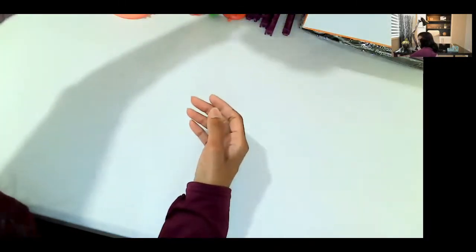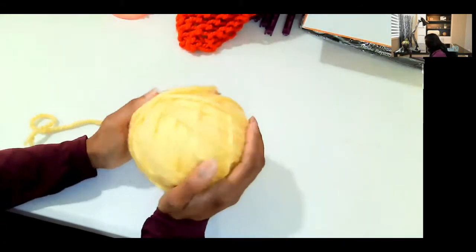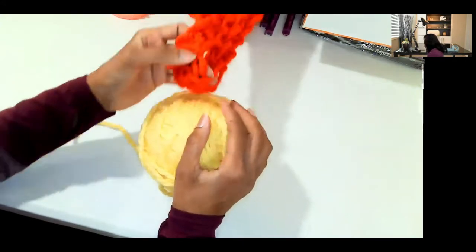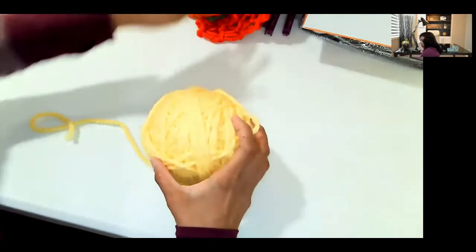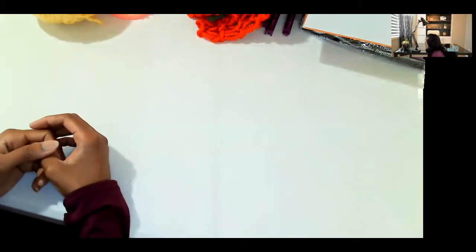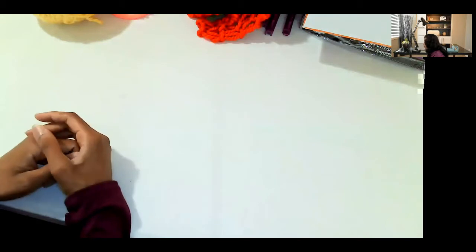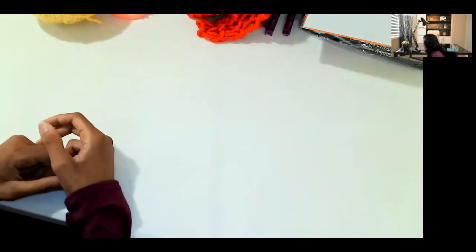This is an example of the yarn that was used — this is Charisma, which is by Loops and Threads. That particular weight is just what I wanted to show you guys. I think I'm going to stop there, and in another video I will show you guys my knitting machines that I have, and then we'll go through all of the other supplies and the things I've made with that.